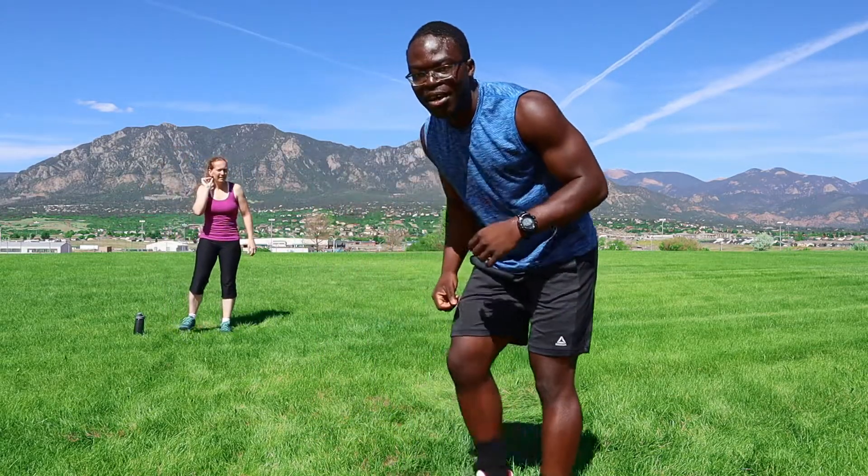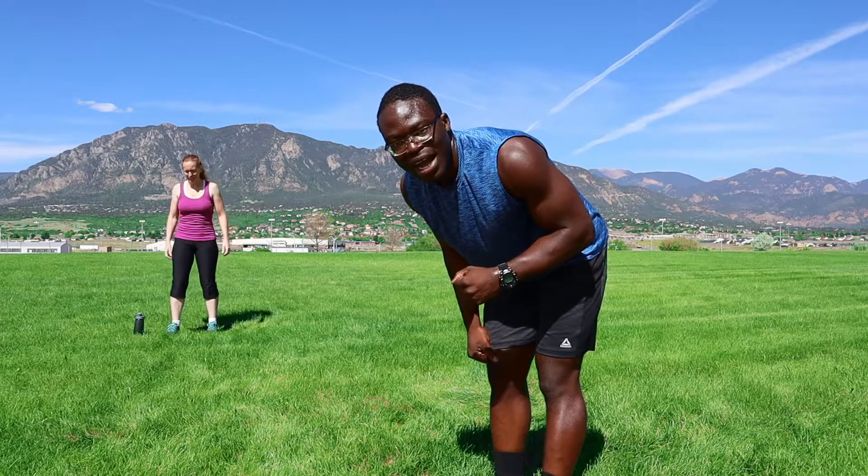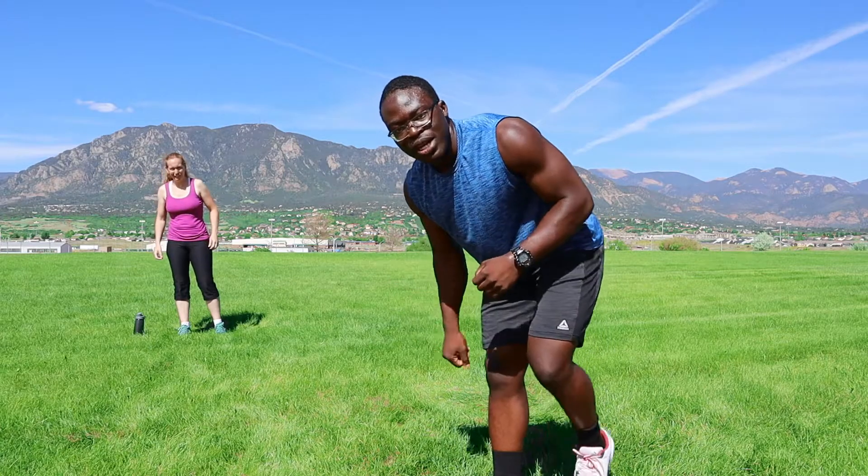Alright, next is going to be Ms. Carolyn starting the workout. Make sure you grab water, drink water, and tune in for the workout.